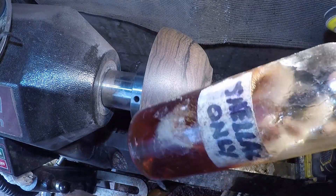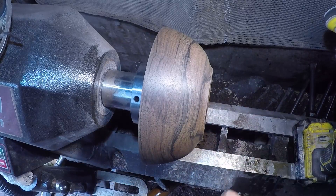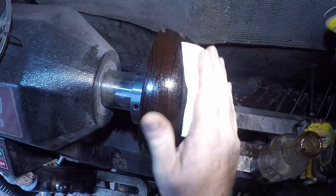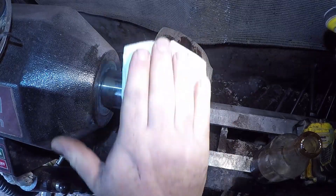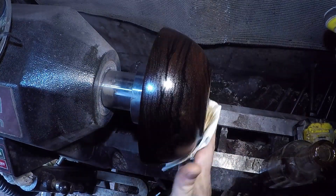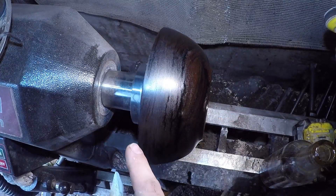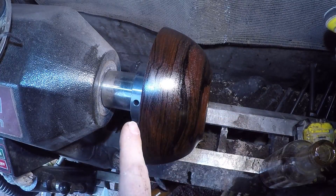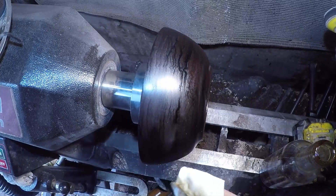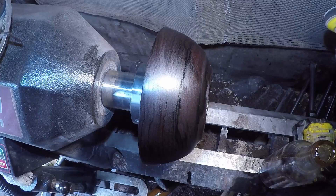I'm going to seal it up with a bit of my homebrew shellac solution. What it has actually done is brought out a couple more cracks — one there about a centimetre long, one there, one there, one there, about half a centimetre long. So this bowl will lose some depth so that I can lose those cracks.